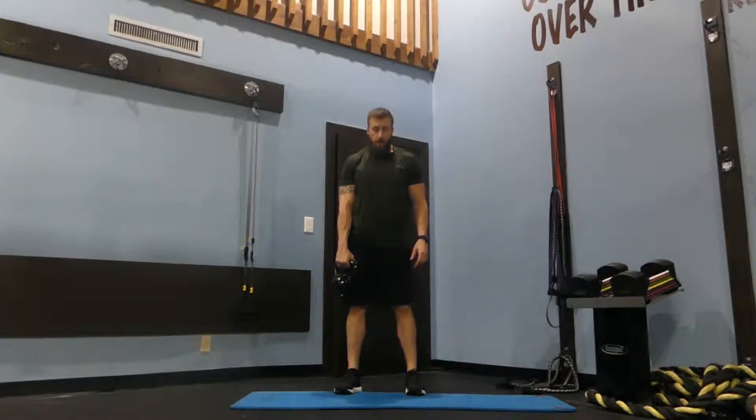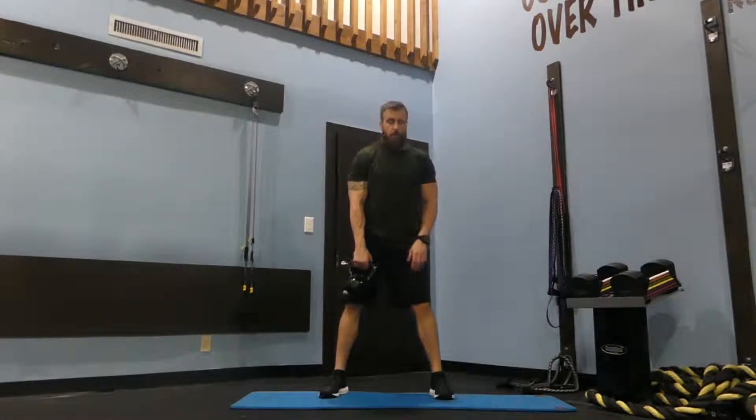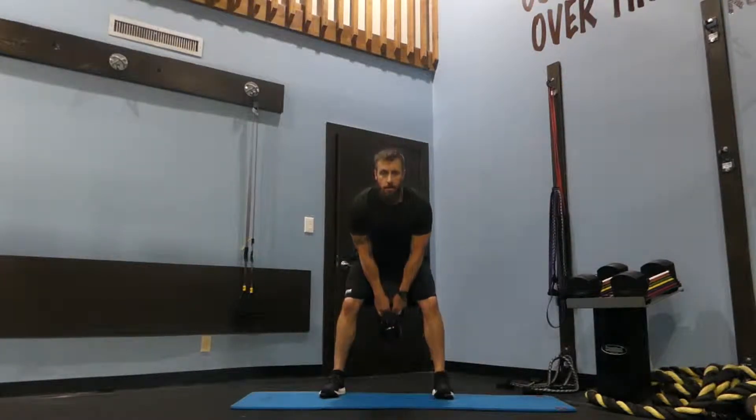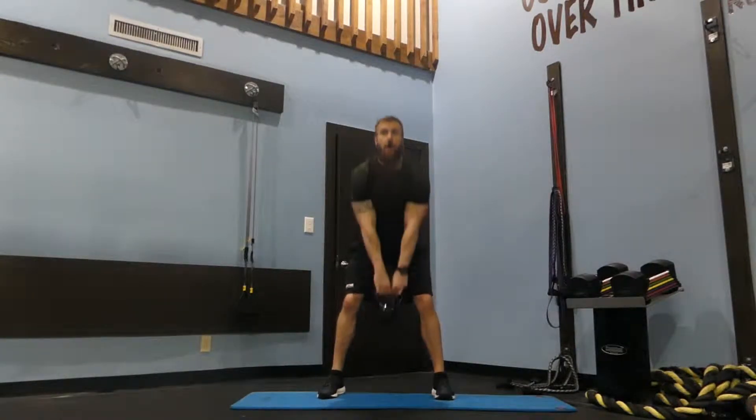To perform a kettlebell swing, you're going to go a little bit wider than shoulder width, hold the kettlebell in front of your body, hinge your hips back, snap your hips forward squeezing your glutes, and exhale on the way up.